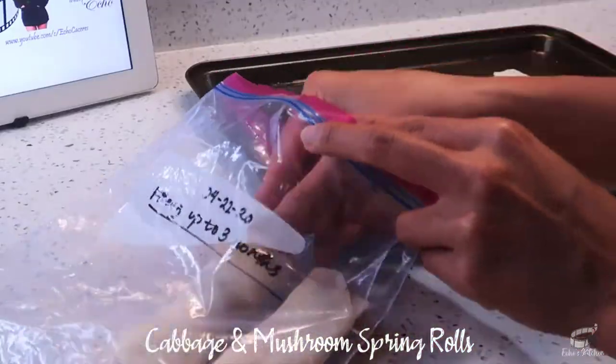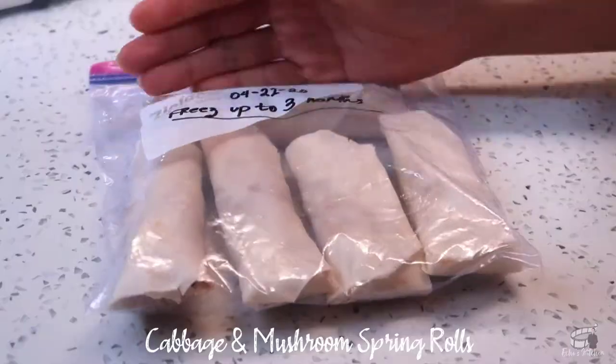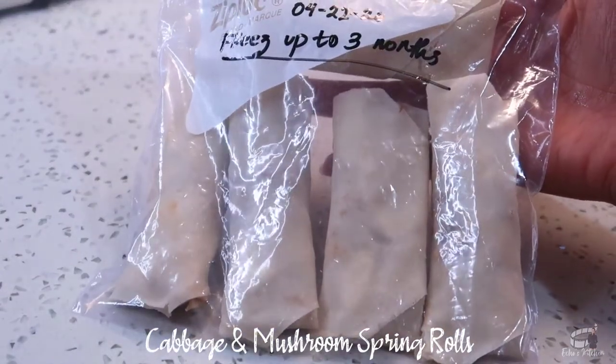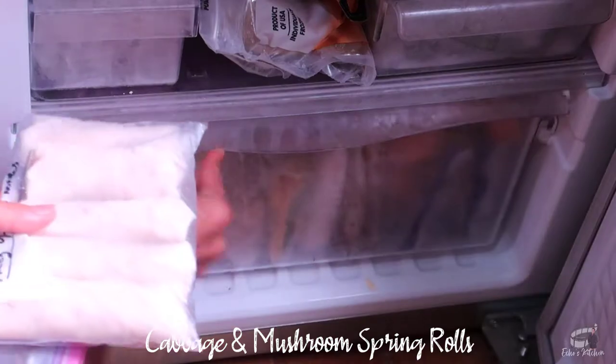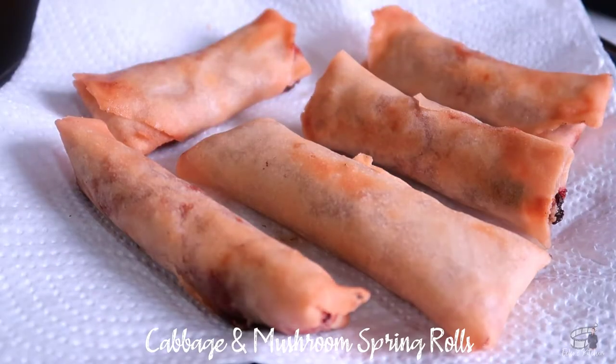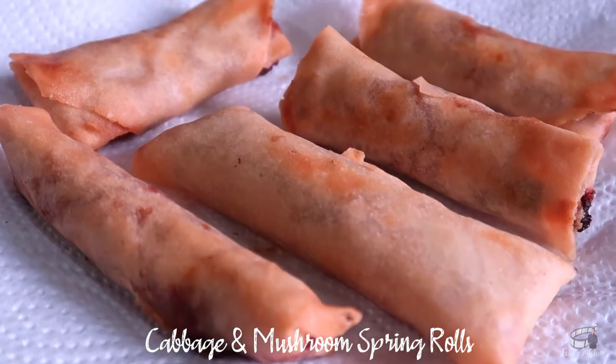I just store the extra spring rolls in a freezer-safe bag, let the air out, then seal. When you're ready to cook, no need to thaw. Just take the spring rolls out of the freezer and you can deep fry them frozen. They'll turn out crispy and delicious when cooked, even after 3 months of storage.